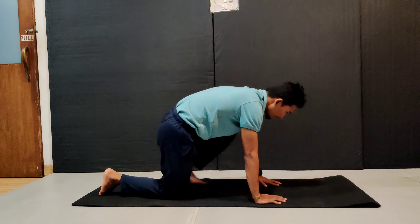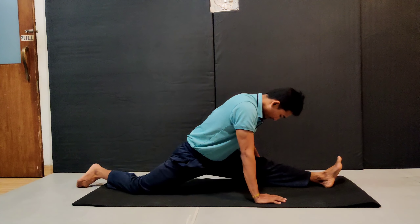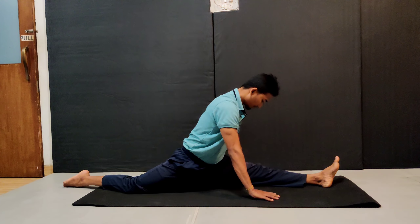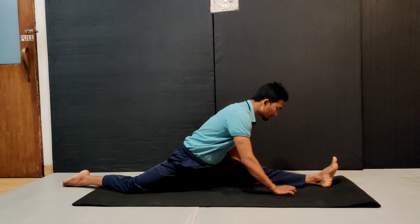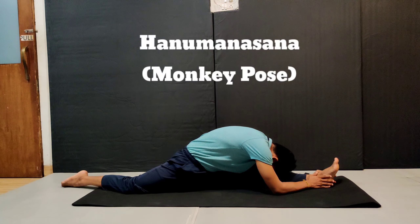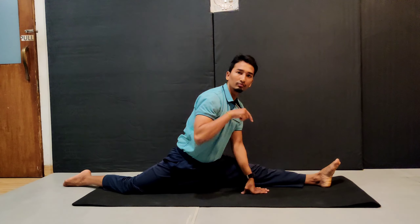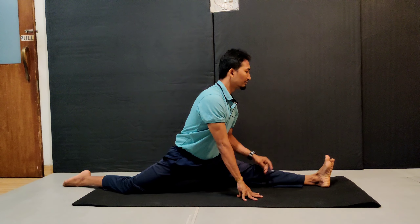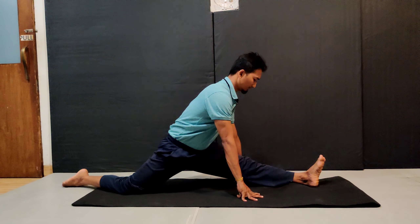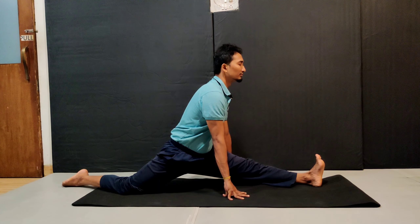Come to the cat pose and take your left leg ahead. Slide the back of the knee and slide the front of the leg, lowering the midsection down. Breathe in and breathe out, bend forward. Bring your forehead close to your knee and stay there. If you can't do this, you can bring your pelvis slightly more up, take palm support, and hold it there.